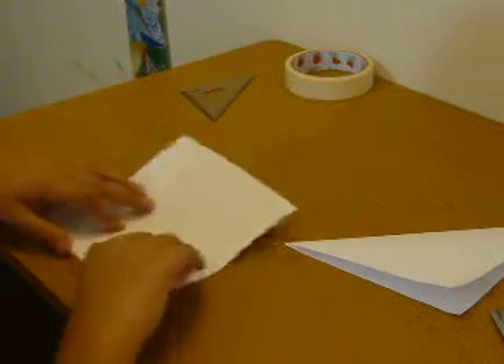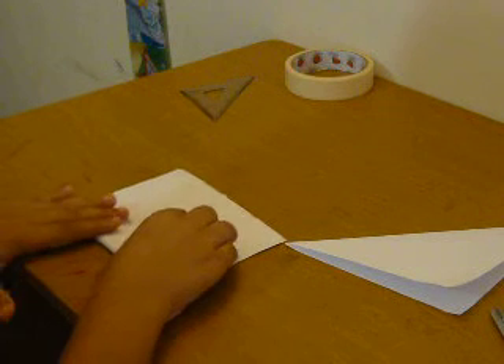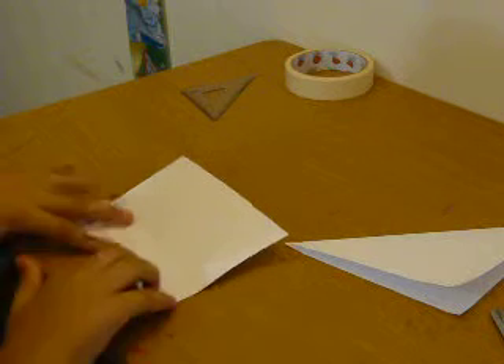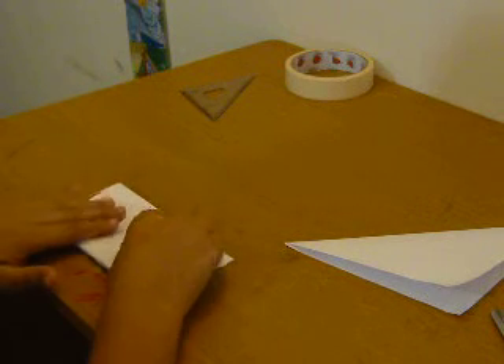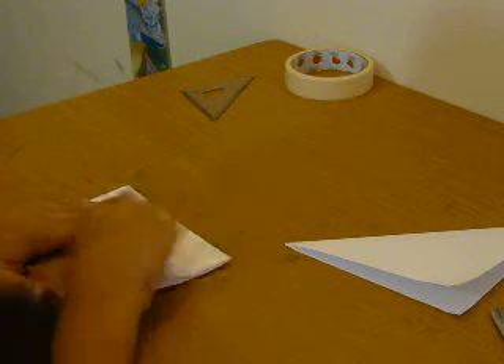Now what you want to do is take this bottom — can you see that line in the middle? Take the bottom and line it up in the middle, the bottom to the crease. Do the same thing for the top part: line it up and make a crease.